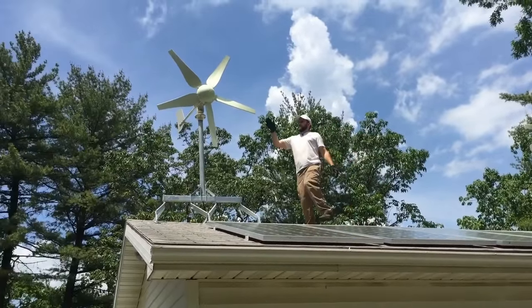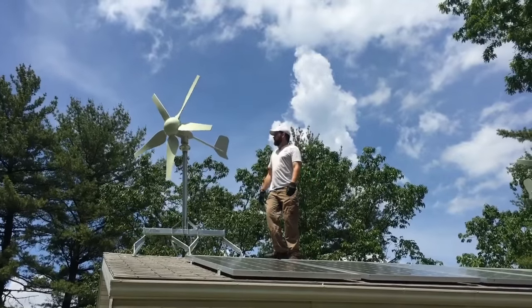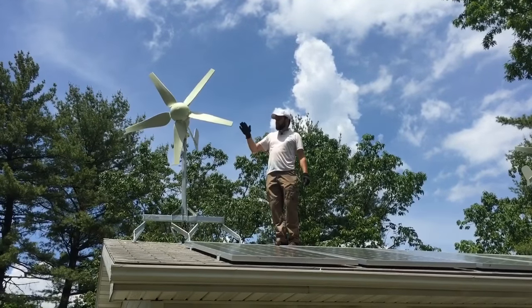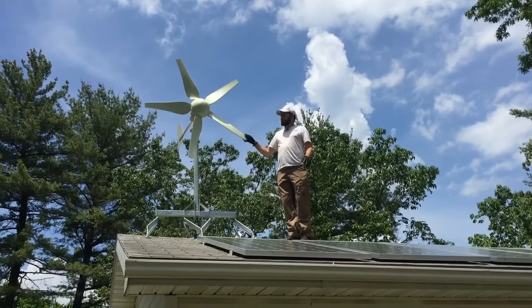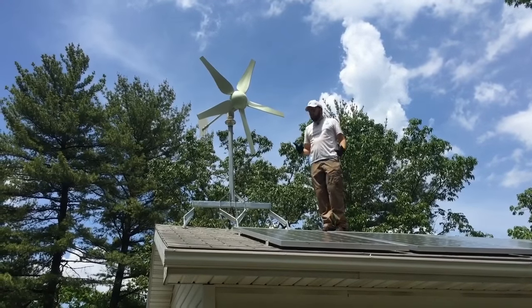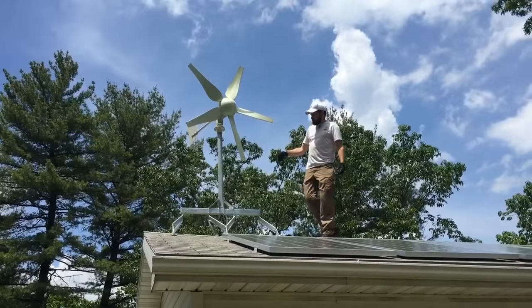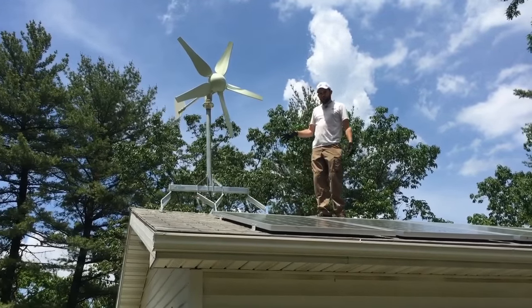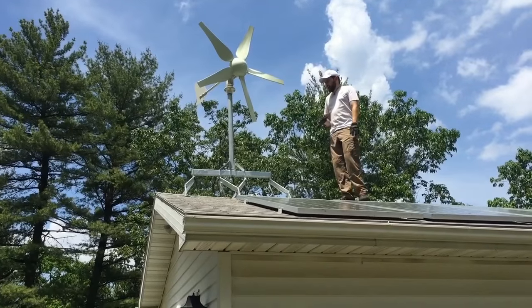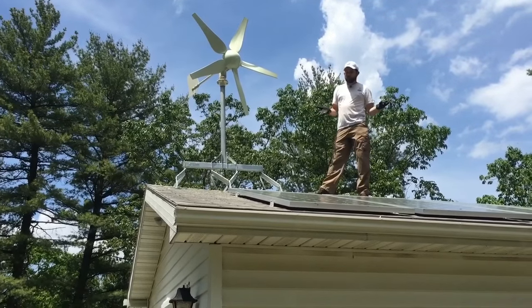This product right here, this turbine, is sold by Hurricane Wind Power. This is their XP series. It is an amazing turbine. There's all sorts of results being put out there already, people showing the output potential on this. This mount is sold by Missouri Wind & Solar. It is absolutely the best mount I've used, and in my opinion, the best one on the market.